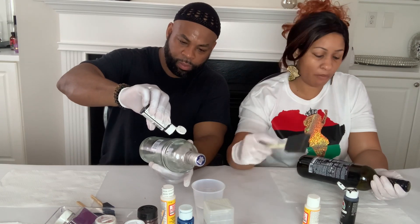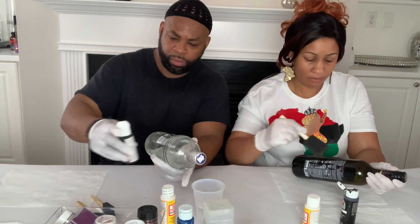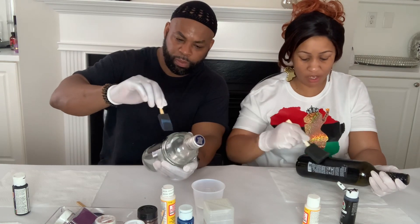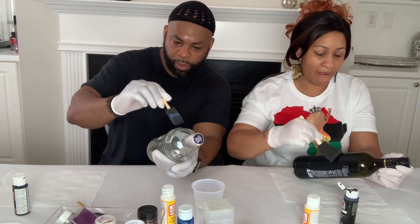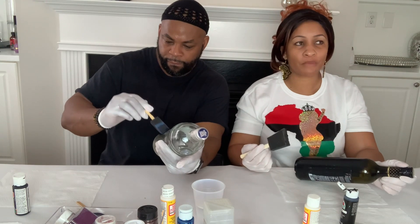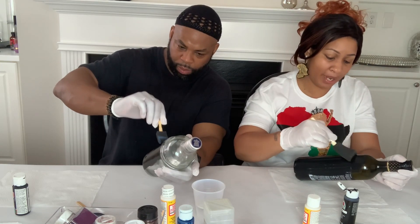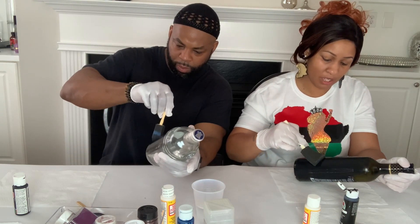You can get acrylic paint from mostly any craft store. The reason you want to do a base paint on your bottle is so that when you're applying the glitter, you don't have to use as much, and there won't be as many see-through spots where you can see through the glitter or the bottle.